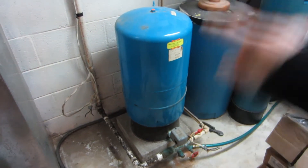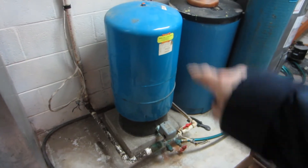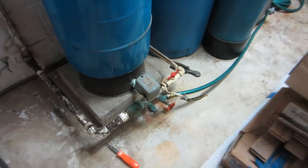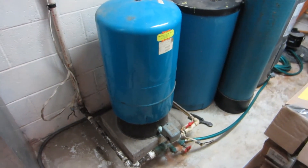It just drains out of the tank until it gets to a certain level, and then it turns the well on with this pressure switch down here, and it refills the tank. Then you use what comes out of the tank.